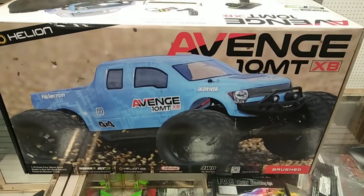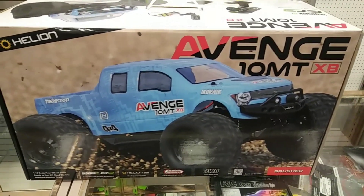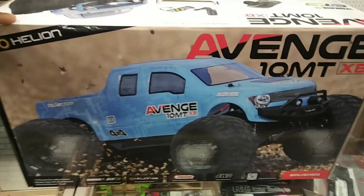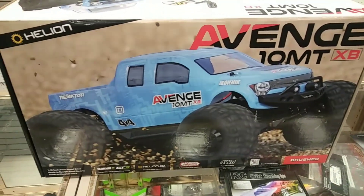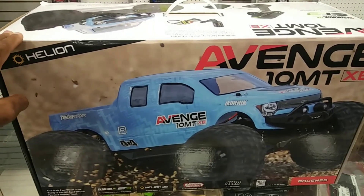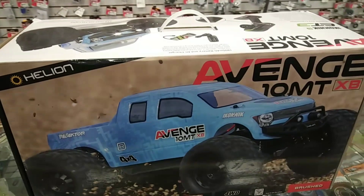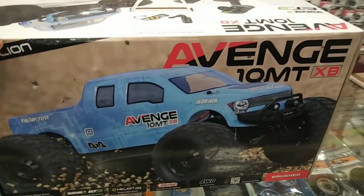What's going on guys? JT here with a quick unboxing of the Heliana Venge 10MT XB. This is the brushed version. I got this one because I have tons of brushless systems I can put in here. I'm probably going to end up putting the Arma system in here and then getting a pinion gear with a five millimeter shaft to fit on this.